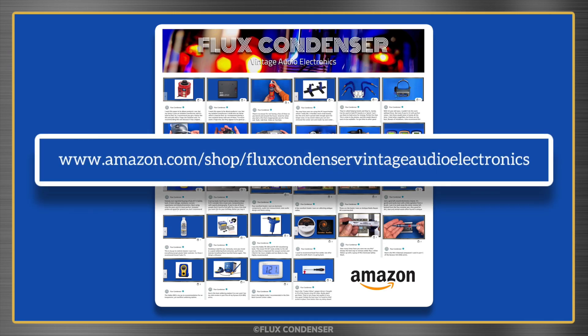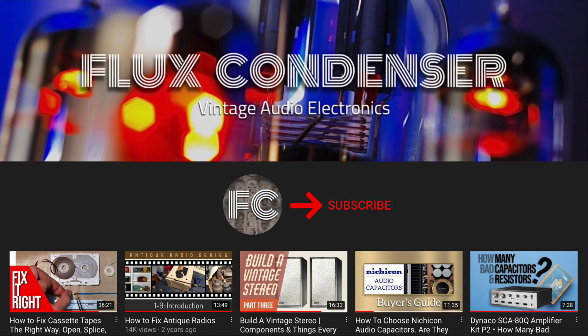Link in the description. To stay updated, please subscribe to my channel and click the bell to receive notifications when I release new videos. And if you like this video, give it a thumbs up. I'll see you soon.